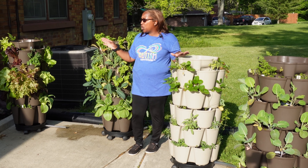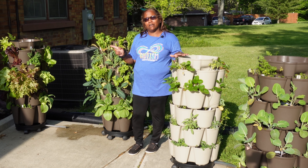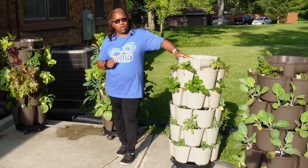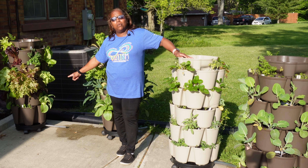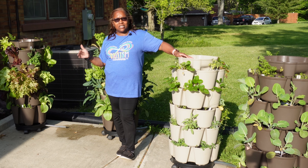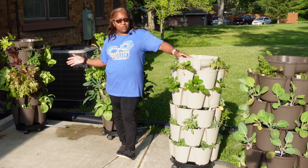I have a total of four Greenstalks in this space here. If you don't know what a Greenstalk is, it is a vertical planting system. You're growing up versus out in just under a two by two foot space.